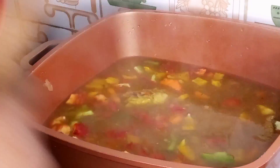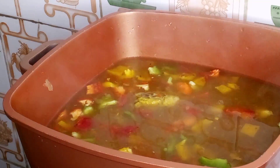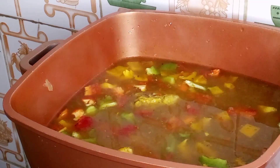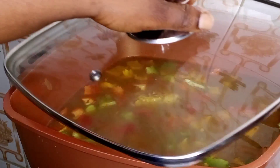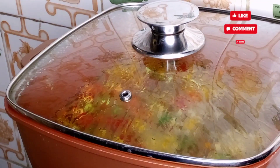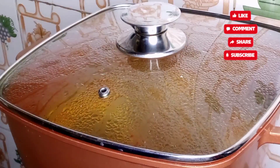I'm going to stir this, cover the pot, and allow this to cook for just a minute — just a minute, guys — because I do not want to overcook my vegetables. And if you have watched me up to now and you have not subscribed to the channel, please subscribe and like this video.